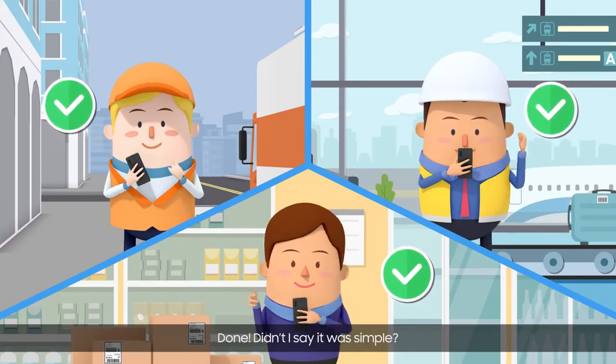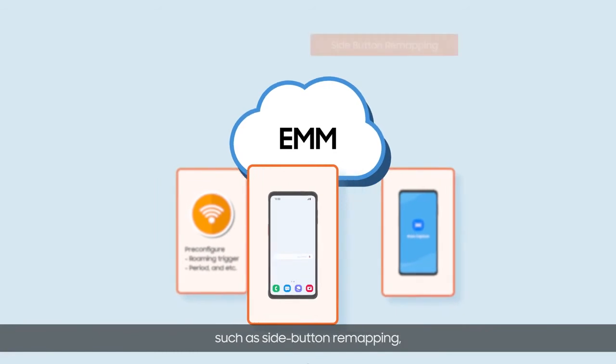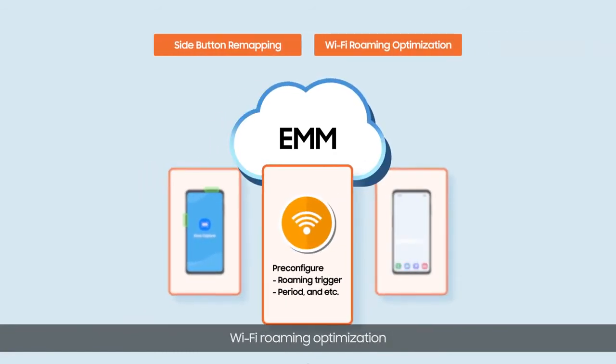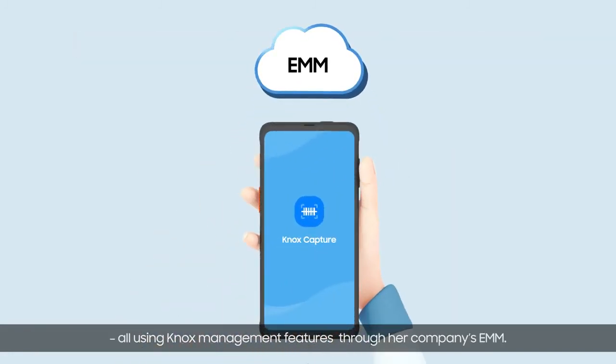Done! It's simple. What's more, she can easily manage device settings such as side button remapping, Wi-Fi roaming optimization, and context-based auto-power functions — all using Knox management features through her company's EMM.